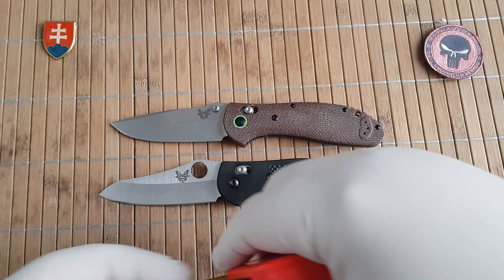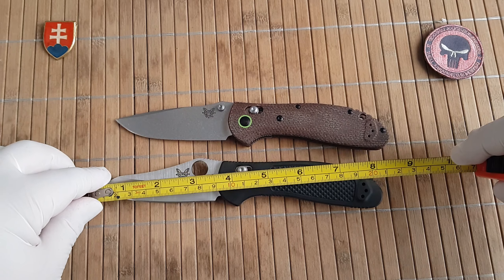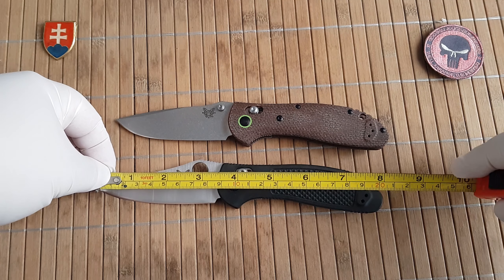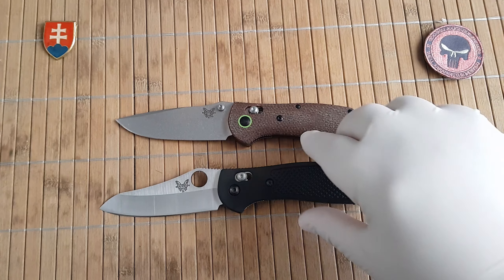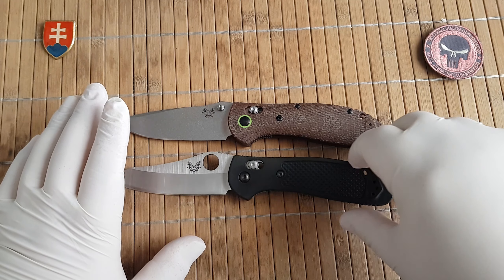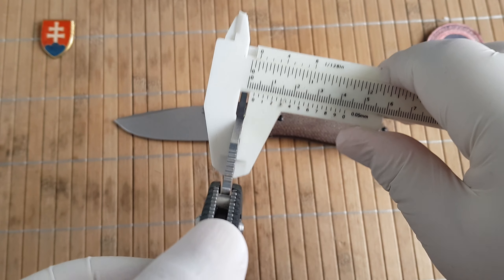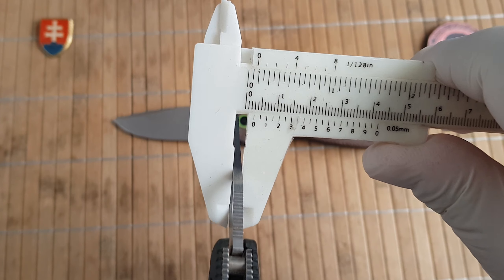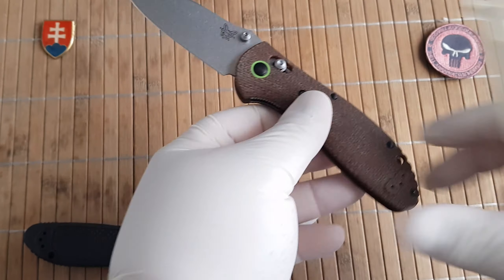Size-wise, this is 20.3 cm or 8 inches — they are the same. The blade stock on the clone is three millimeters, and three millimeters on the original, so they are exactly the same.